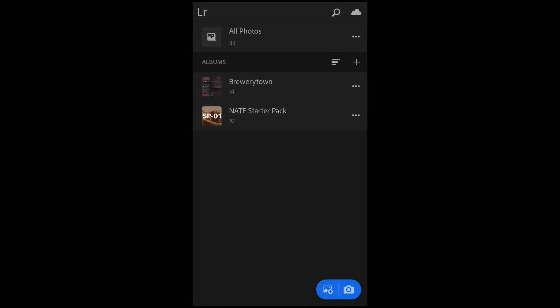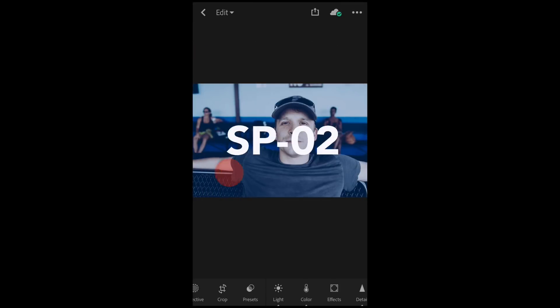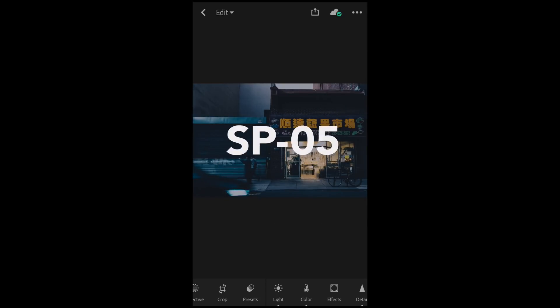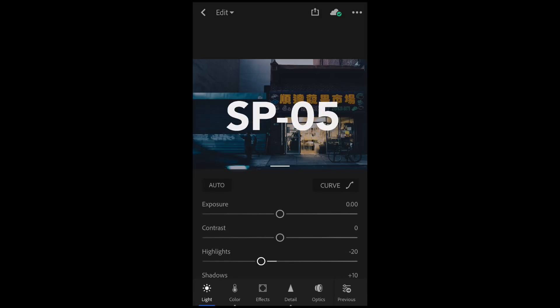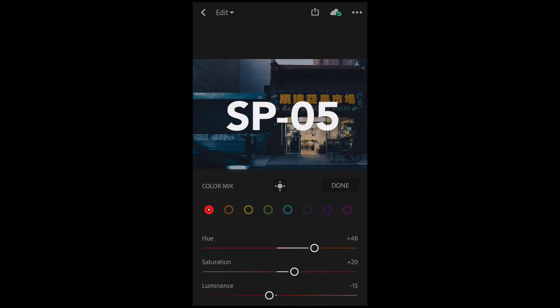And magically, through the cloud, those photos are now inside of our mobile app on Lightroom CC Mobile. I can scroll through and see them. I can click on the settings just to make sure that everything has come over — here are the RGB tone curves. I'll just check the color mix, and sure enough, all the settings have synced as well.